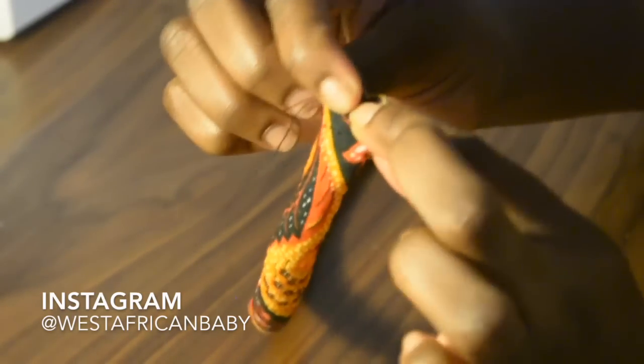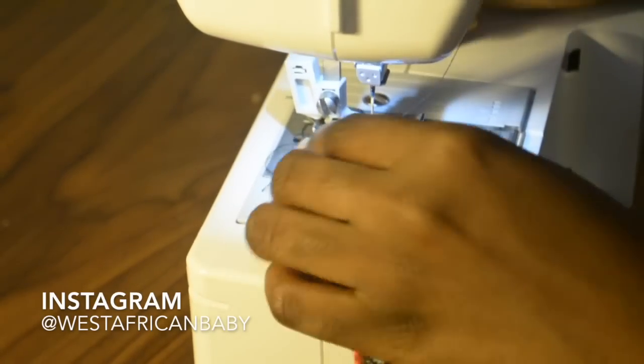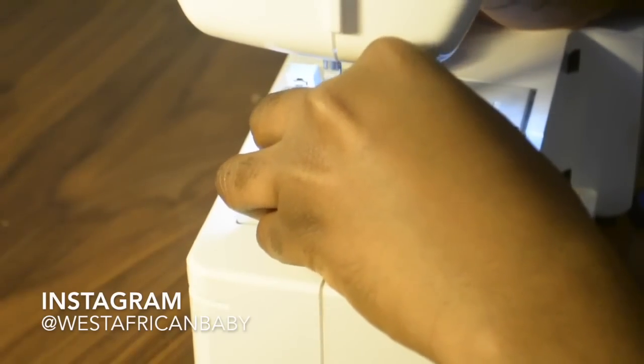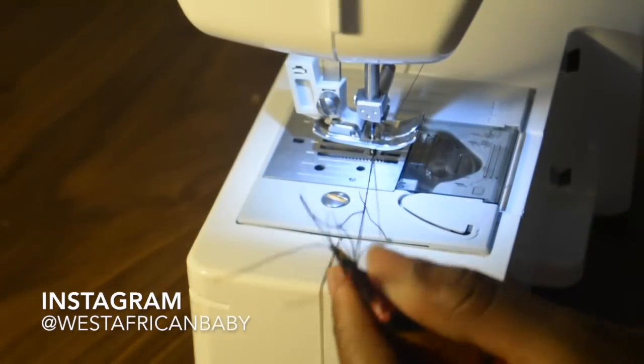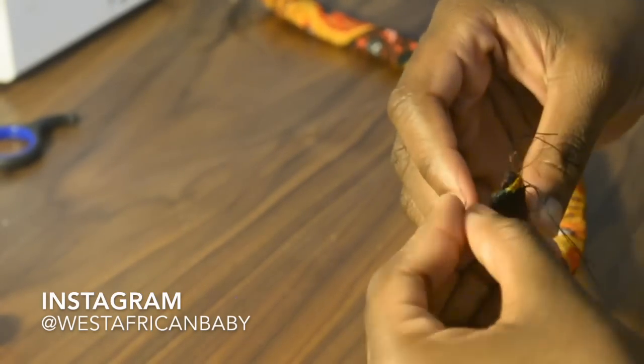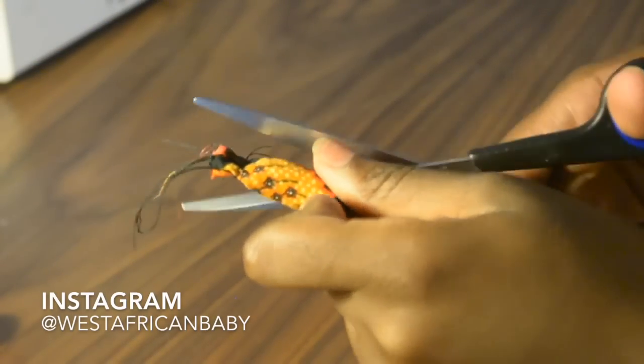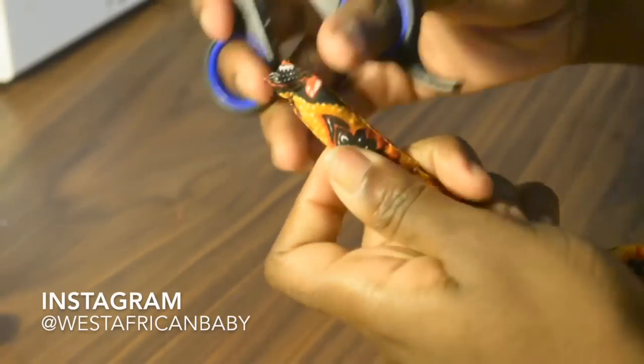Next we're gonna sew those parts closed — that's why I asked you to leave half-inch allowance earlier when you were cutting the fabric. Then just tie the ropes and cut out any extra thread to make it neater and nicer.